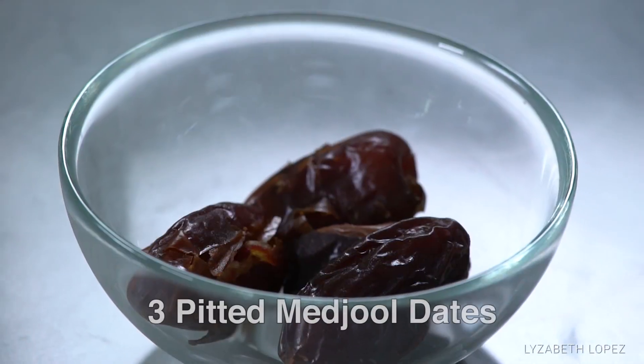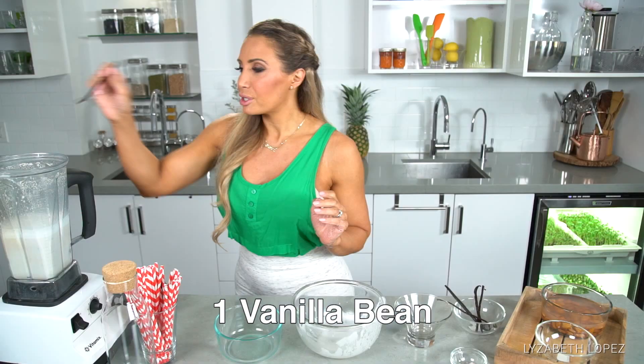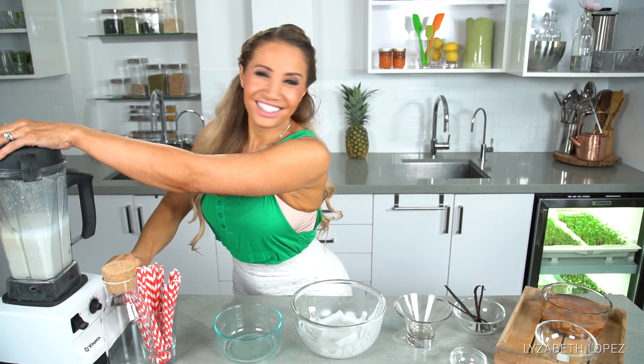So instead of adding sugar, we're going to use medjool dates. I've taken the pits out and I'm going to take one of these, add a little bit of vanilla, and toss that in whole. Back into the blender for another 45 seconds.